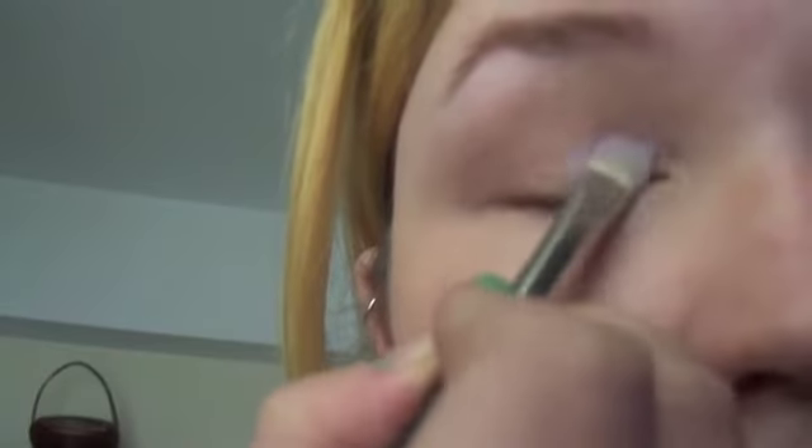So next I'm going to take the eyeshadow called Digit from MAC on a 239 brush and I'm going to put it all over my eyes. This is just a light lilac colour. I just want it to make my eyes stand out and look a bit brighter, but you can use any colour you want for this.